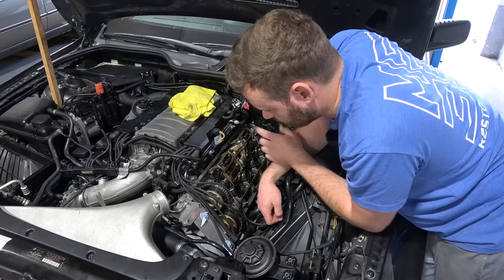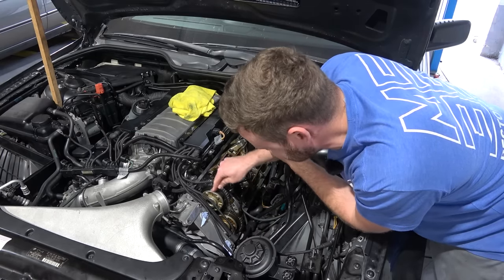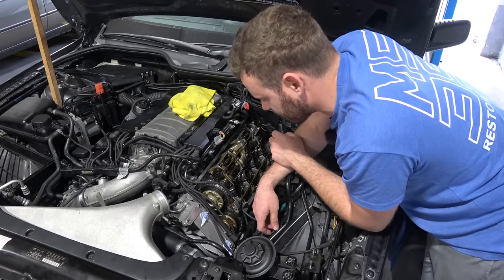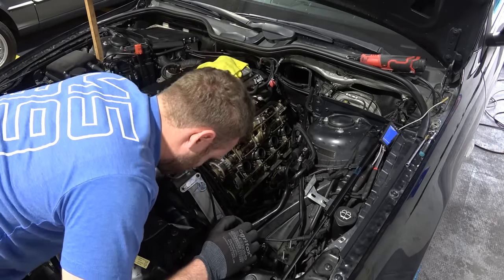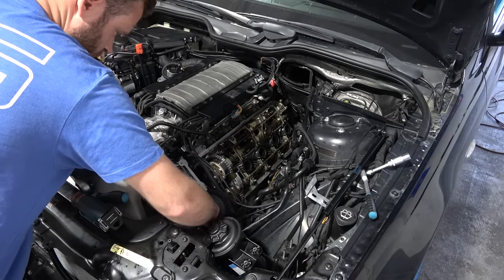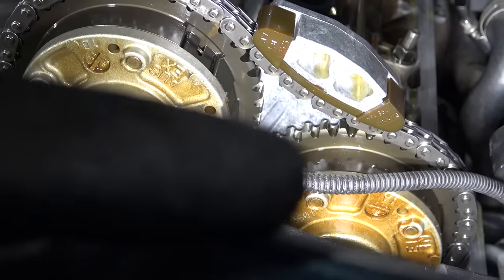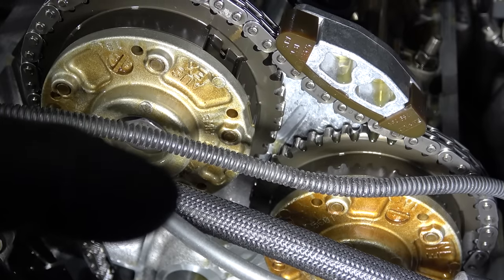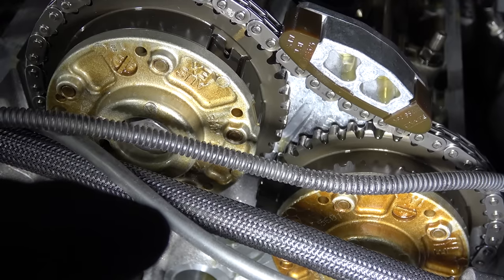I was just talking to the camera and I leaned over and I saw it says 'X' - as in exhaust - and 'IN' as in intake. But this is the intake side. I flipped around the VANOS units and that's our issue. I am such a doofus - absolutely my fault. Let's fix it. I'm super angry at myself right now because I tried to pay attention to pretty much everything, and something as simple as this, where it even says where it goes, I make a mistake. Just really, really annoying.